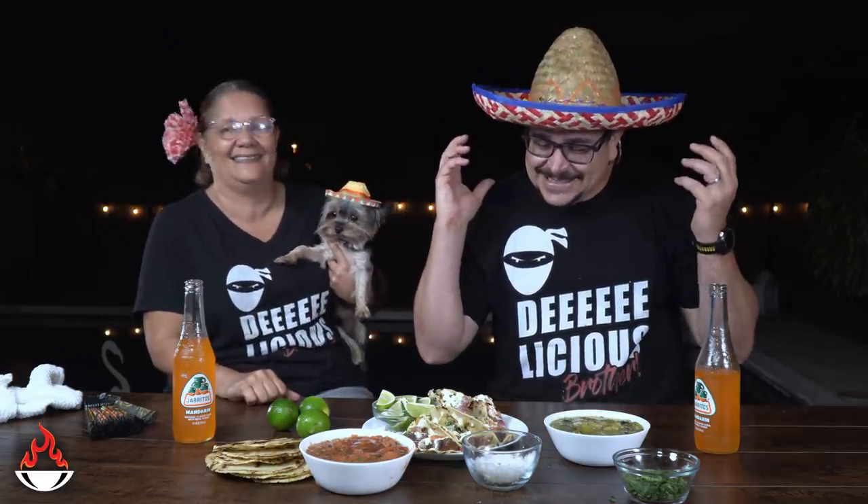Happy Cinco de Mayo to everybody — we're having a lot of fun in here. And Mr. Georgie is having fun with his hat too — he's rocking that hat. Happy Cinco de Mayo! Guys, this is an amazing thing that's very simple — anybody can do it and it's really, really good. It's the real deal. We're going to finish all these tacos now.